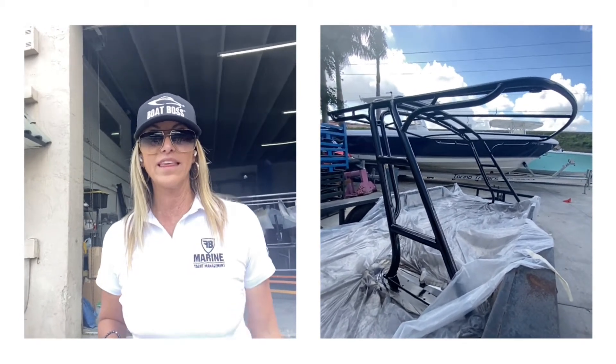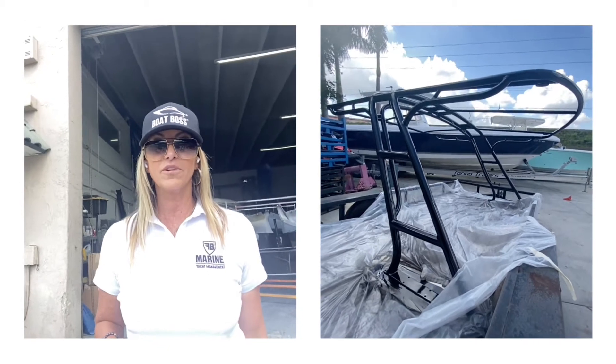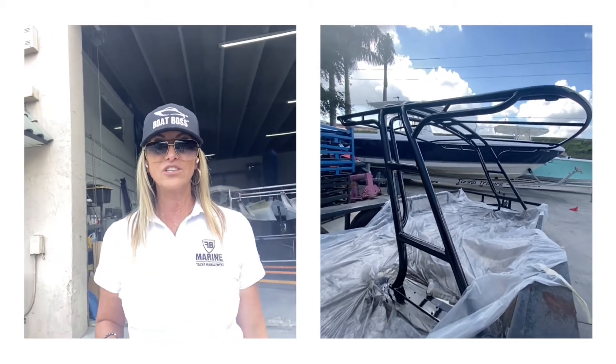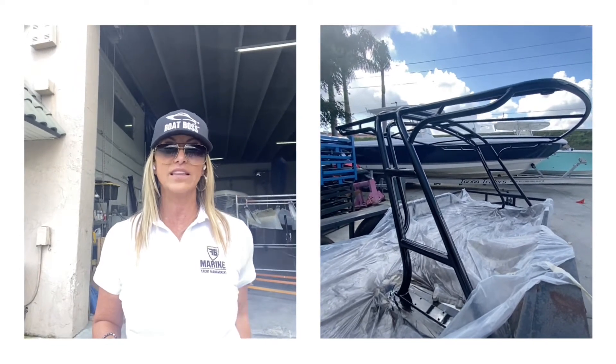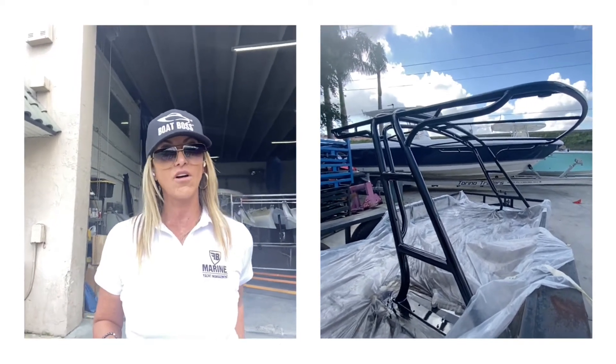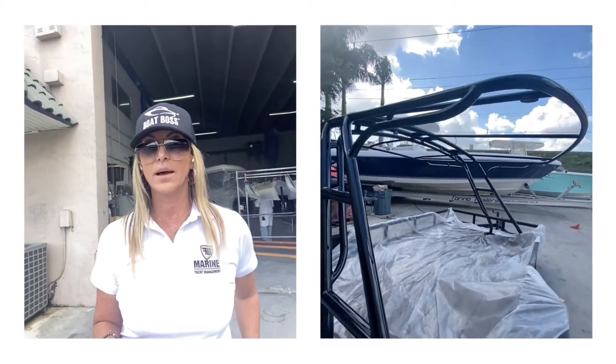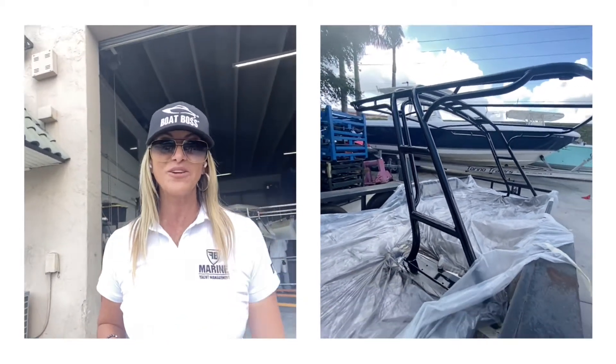We took the T-top off this beautiful classic boat — it was white before — and we actually changed it to the same exact color we're using on the hull, which is the All Grip Super Jet Black. Beautiful looking and amazing. Let's go back to the paint area and I'll show you the motors.